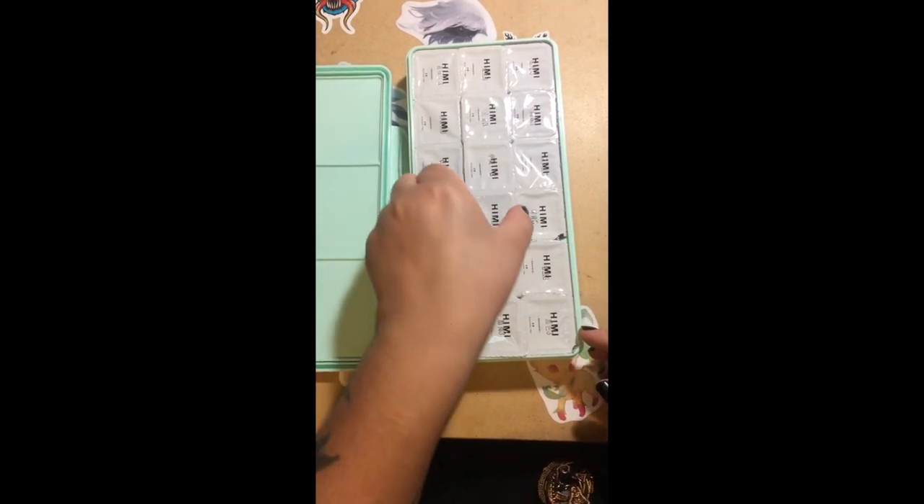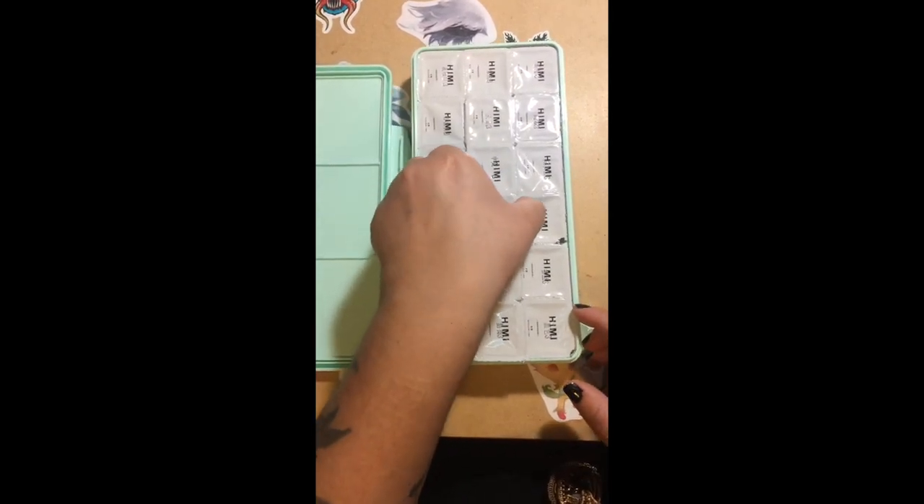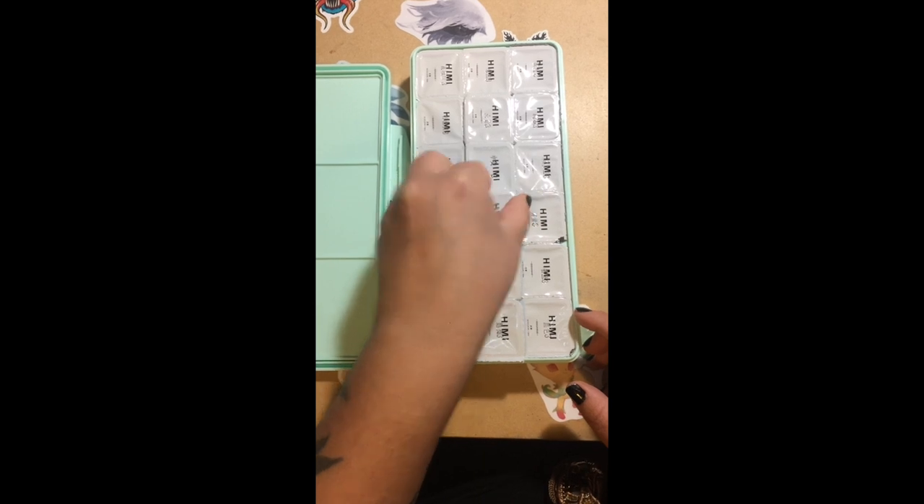Hi everyone! This is Mythical Lane and I am doing a review on this teeny gouache that I bought off of Amazon.